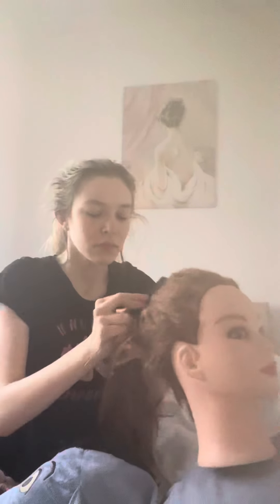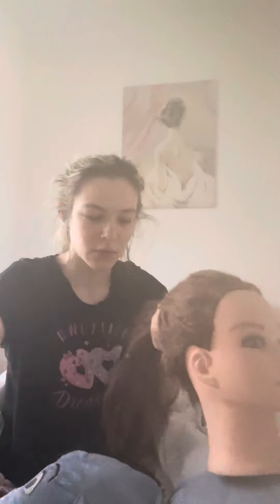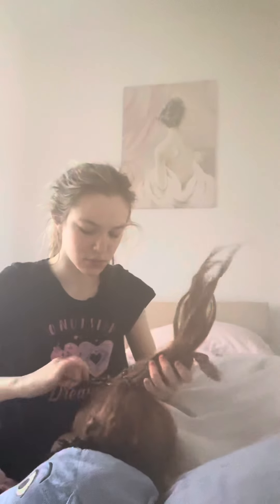Do a high ponytail. Put it high like this. And if you want to, I'm going to smoothen the ends again.